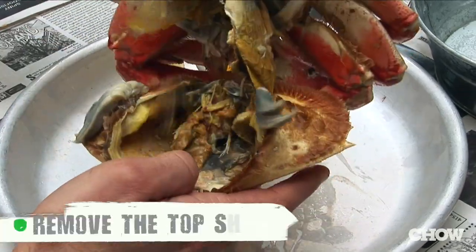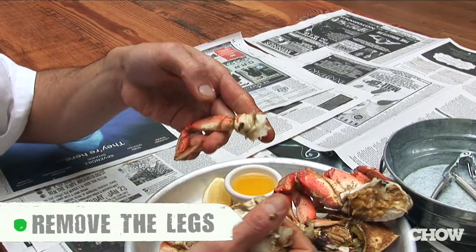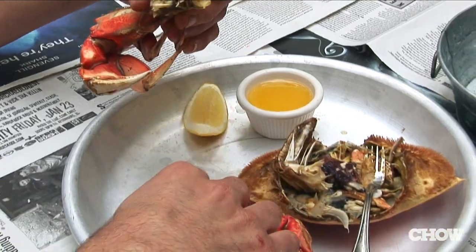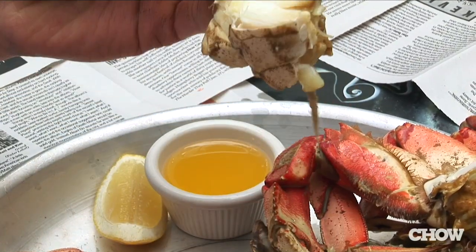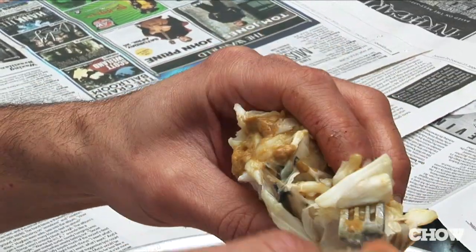You want to remove the shell, clean up the organs, break away the legs from the body, and then break it in half. In the body you will see little cavities where the meat lives — it's like the cave of the crab. Use the oyster fork and just pick out the meat. If you see yellow liquid inside the crab, that's crab butter. Don't be afraid of it — it's got a little texture to it, but it's delicious.